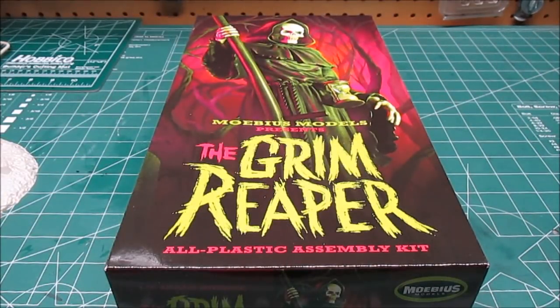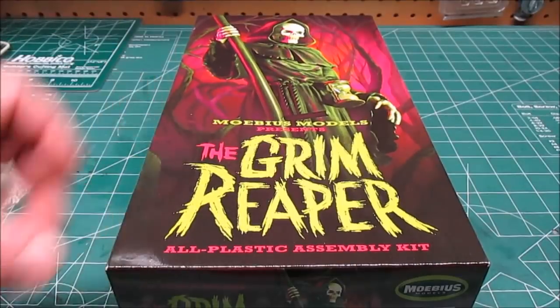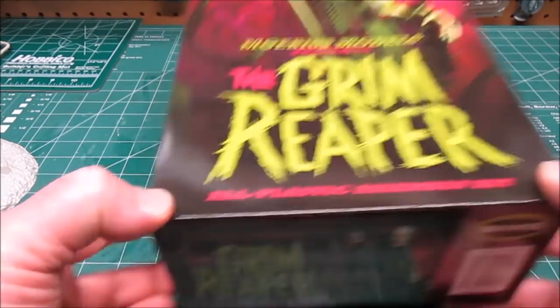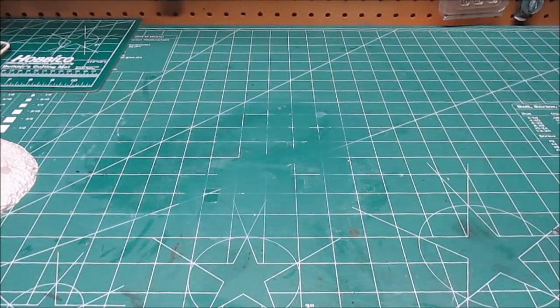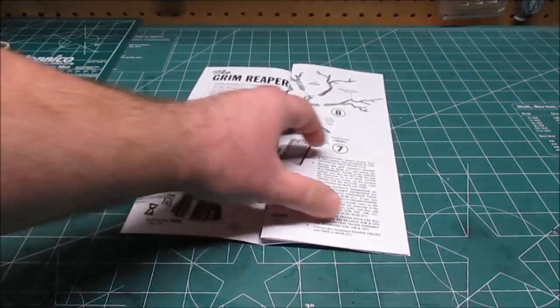Alright my model fiends, check it out — Mobius the Grim Reaper. I snatched this bad boy up, finding it in stock right now, which is pretty hard. The kit just came out. I will post a link in the description where I got mine. Hopefully you can get on a back-order list and pick these up when they come back. Let's take a look at everything in the box. The box top looks like an old Aurora kit, and so does the manual. I'm really excited about this one.